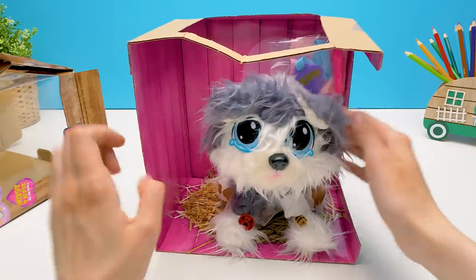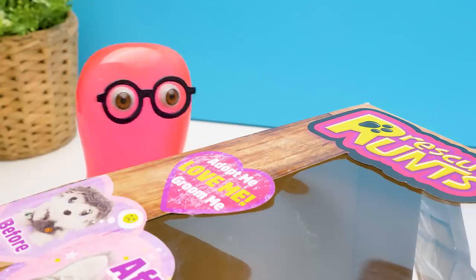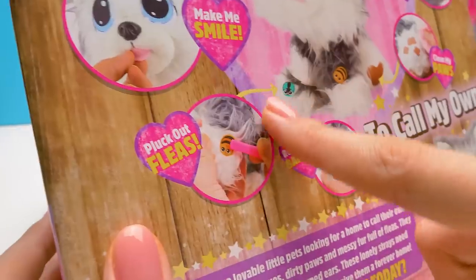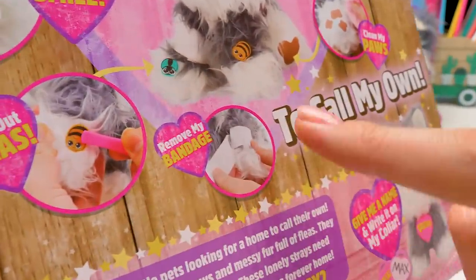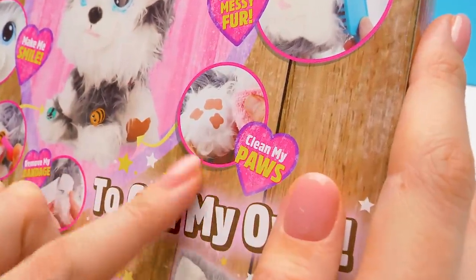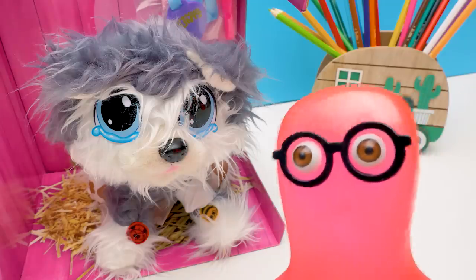Don't cry, little one. We will definitely help you. Sue, do you know what we need to do? Let's have a look. We should dry the tears, make him smile, pluck out fleas, remove the bandage, perk up the ears, brush his fur, and finally clean the paws. Sounds great!